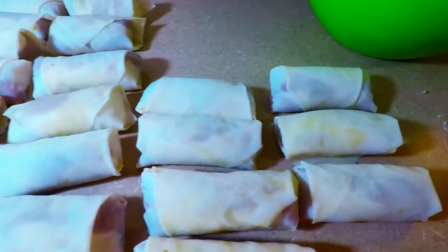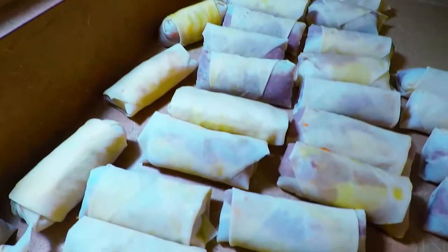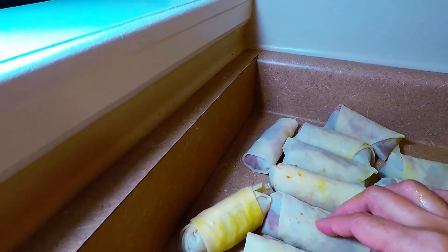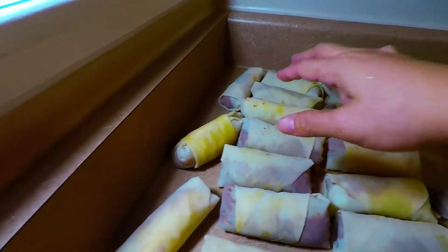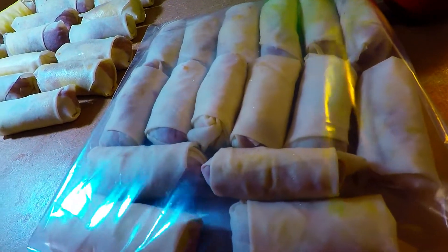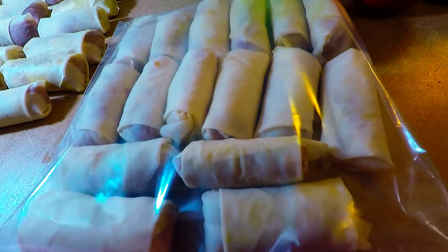Let's count them down — 2, 4, 6, 8, 10, 12, 14, 16, 18, 20, 22, 24, 26, 28, 30, 32, 34, 36, 37 egg rolls! This is how you place them in a ziplock bag and you just put them in the freezer. You can store them, and when you need them you can just grab them.